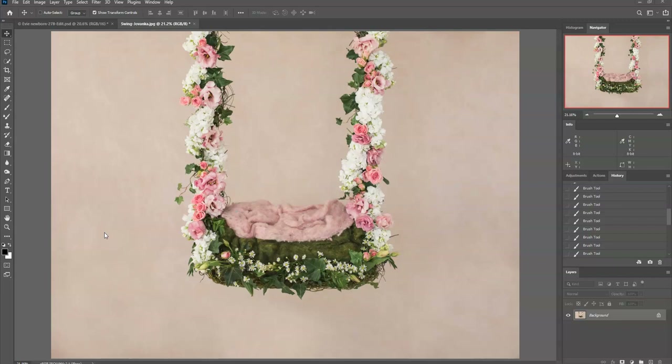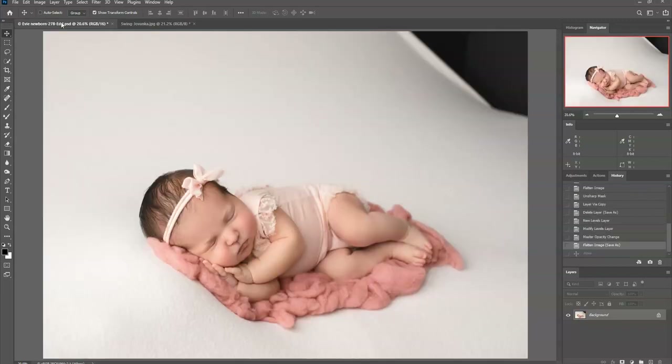A lot of people will hire me just because they would like these type of over-the-top images of their babies. I purchased the digital composite from Graceland Designs, which has a website with hundreds if not thousands of digital backgrounds to choose from. You can also find thousands of these on Etsy — I found a lot on there — but this one is from Graceland Designs.